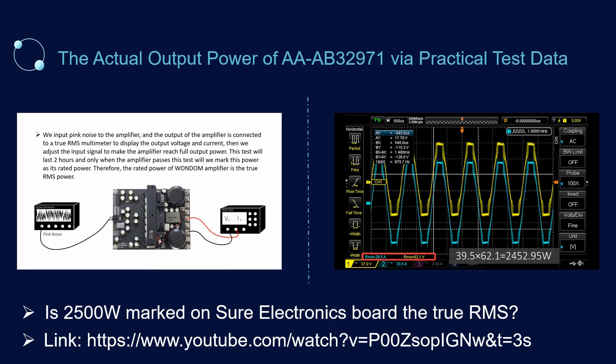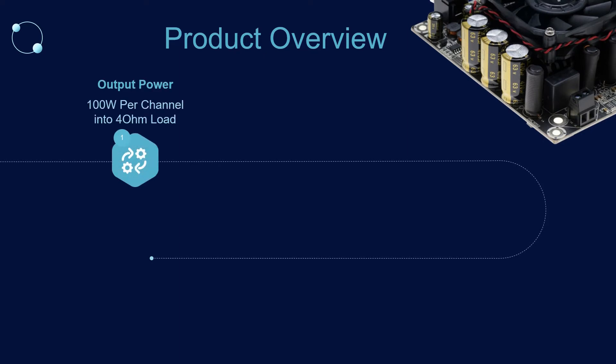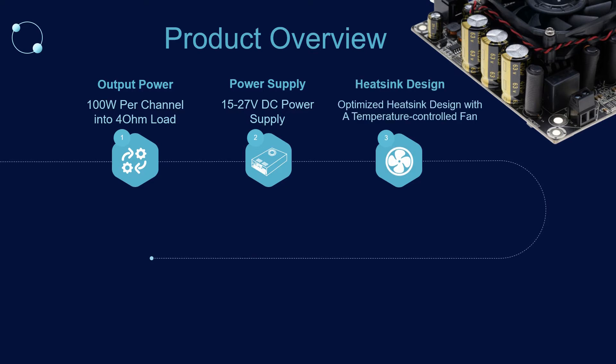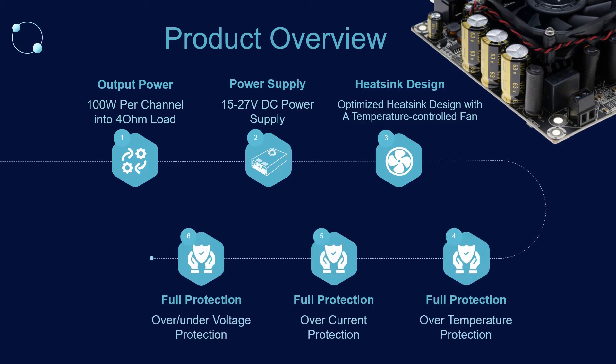Being a family member of MidPower's stereo series, this stereo amplifier board is capable of delivering 100W per channel into a 4 ohm load, supporting 15 to 27V DC power supply. Optimized heatsink design with a temperature-controlled fan ensures highly efficient heat dissipation. MPAB4 is reliable enough to survive a tough working environment with a full protection circuit including over-temperature, over-current, and over/under voltage protection.